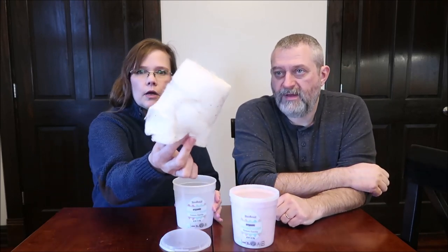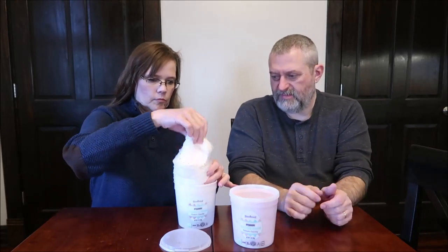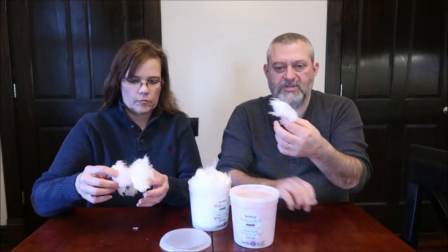What is this? Cookies and cream. I just pulled the whole thing out. I can definitely see the whole chocolate pieces in there. I don't know if it'll actually taste like anything.